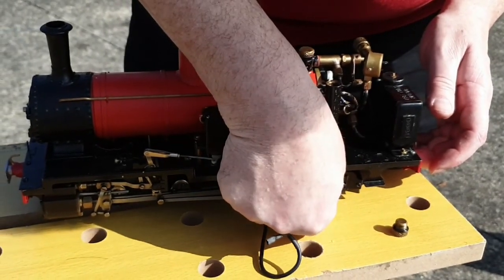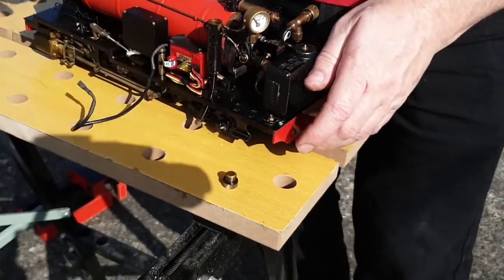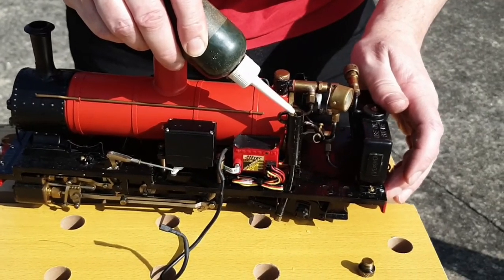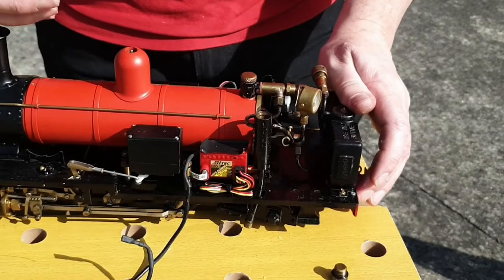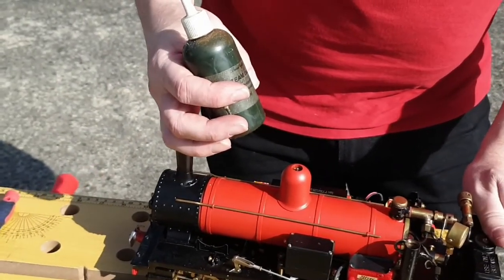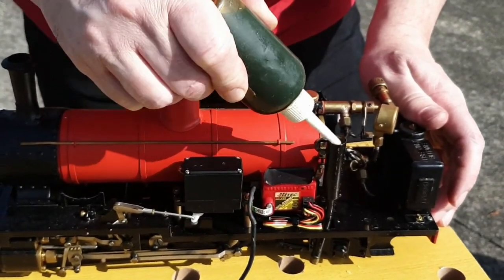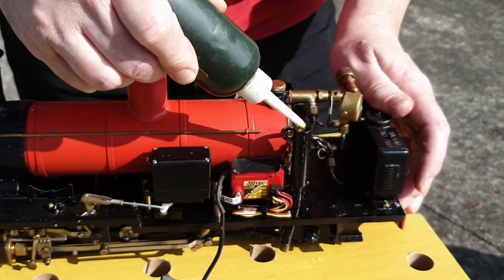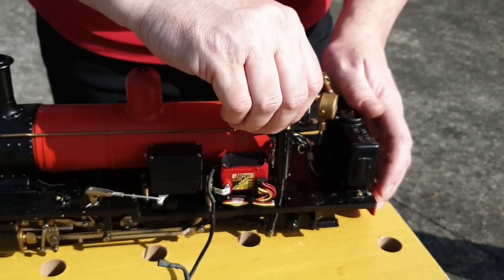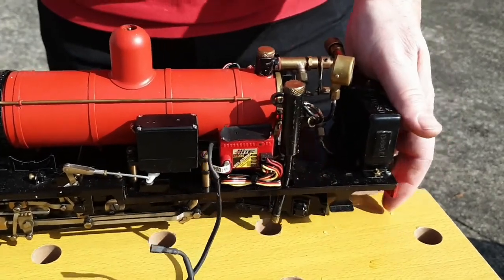That looks like all the water has now escaped. We tighten that back up and we can see oil oozing out. Now we top up the oil in here — this oil is quite thick, so you need to fill it up and give it time to run down, because you don't want any air bubbles trapped in there. This oil mixes with the steam and helps lubricate the cylinders and the interiors. That looks about it, so I'll put the top back on.